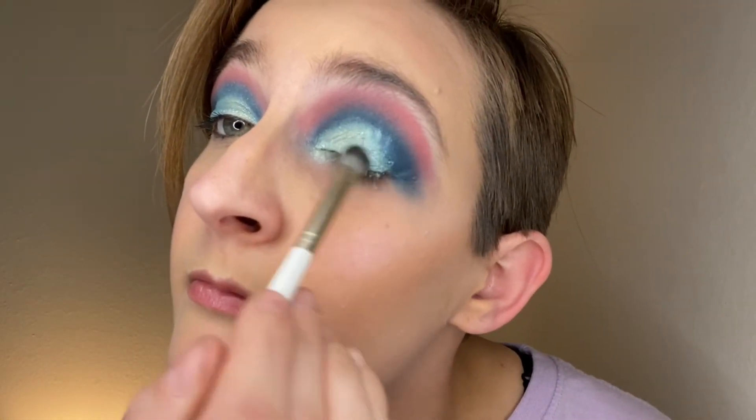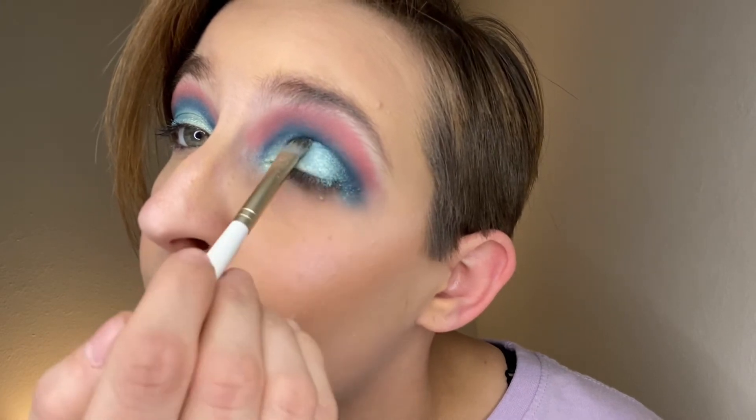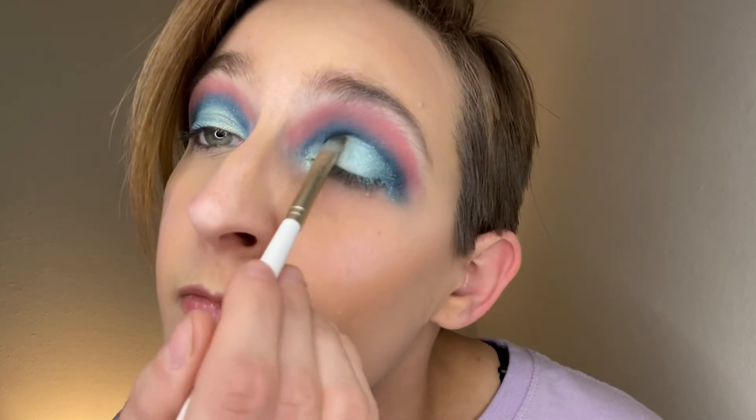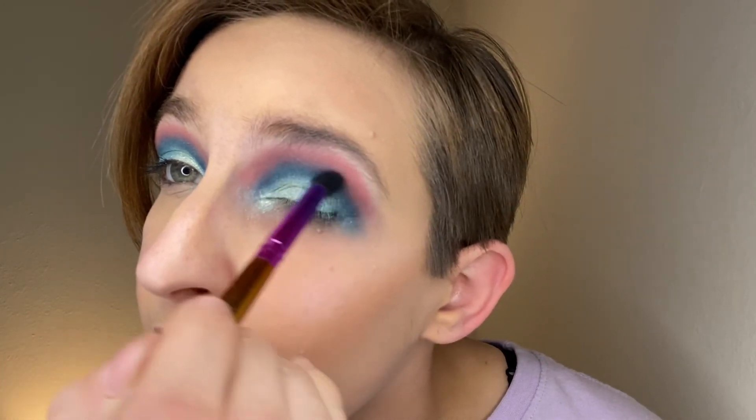Now I'm just going to take this shade right here and put that on the outer corner. I've heard these shimmers are really powdery. We'll clean that up. Just a little tap into that first dark blue shade — just like that. It looks about the same now.